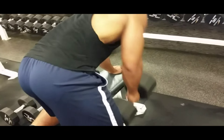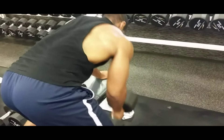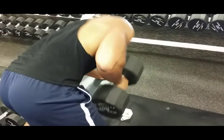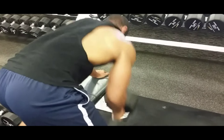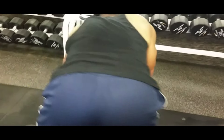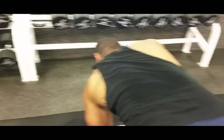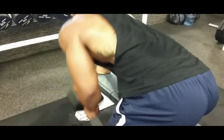Next up I got single arm rows — these are 105 pounds, ten reps each arm. Do a set of four. This is a superset, so I do ten with the right arm, ten with the left arm, then go into back flies. It will all be one set, four sets of that.